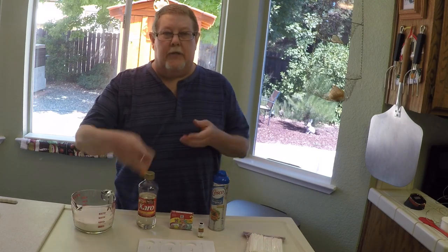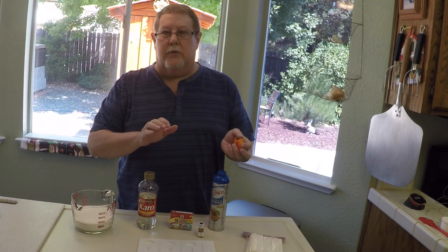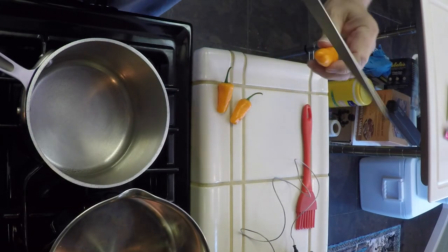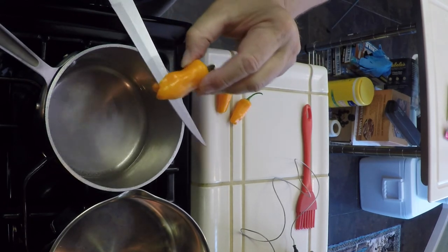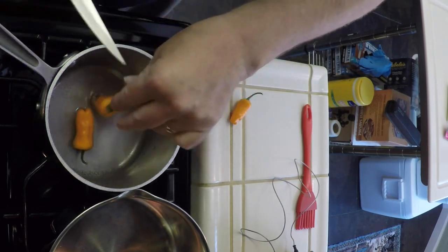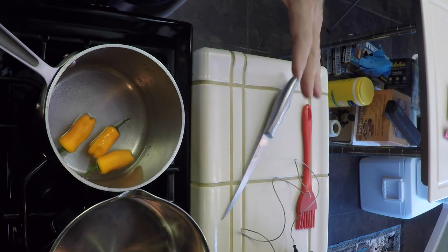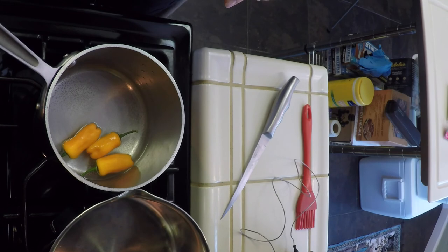The first thing I'm going to do is take the peppers, slice them a little bit, throw them in some boiling water and let them steep. I've got about a cup and a half of water and I'm just going to go ahead and pierce the peppers — that's what's going to give us our flavor and hotness. I'll let it boil then turn off the heat and let them steep for about 10 to 15 minutes.